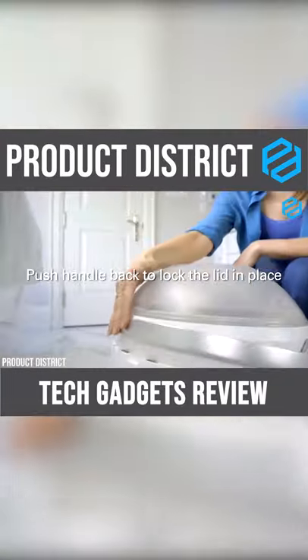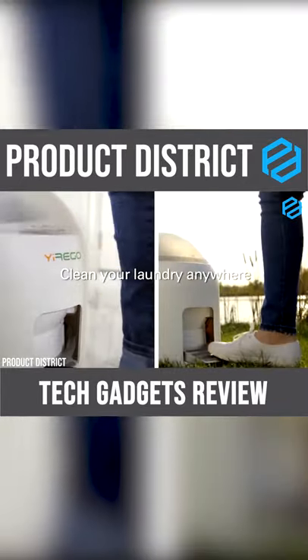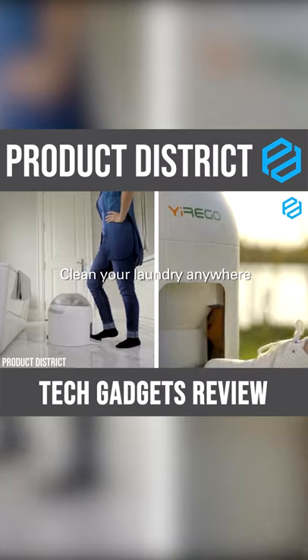Once ready, start pedalling for 3 to 5 minutes, then open the bottom plug to let the dirty water go. Rinsing and drying go next, and your clothes are ready to hang.